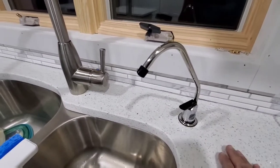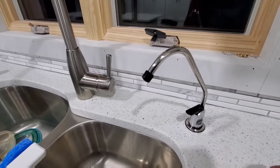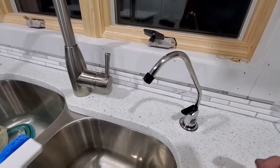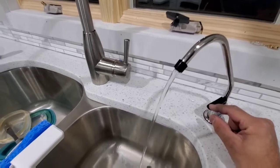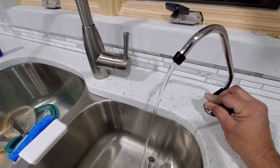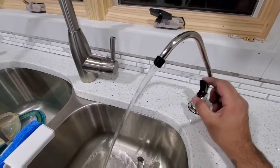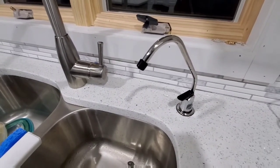Hey guys, I just want to do a follow-up. We installed the permeate pump on the reverse osmosis and the pressure of the water now is very good. As you can see, look at that — before it was like something like this, now you push it down and we have so much power.